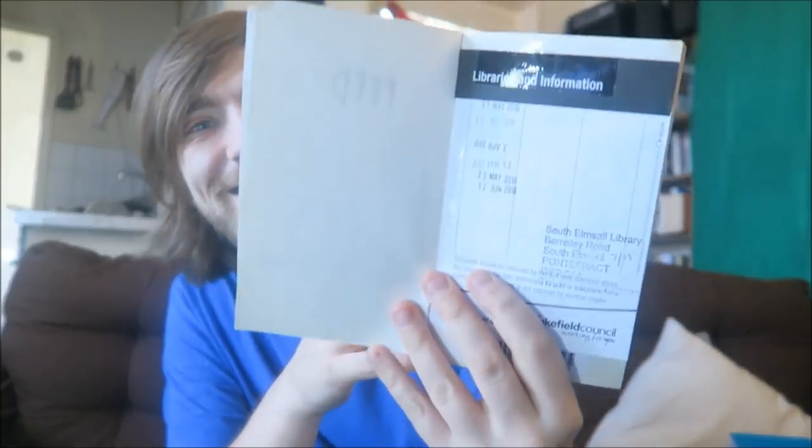This is a thick old one — this is Feed by Mira Grant. This is a zombie novel; I believe she's also Seanan McGuire. This is a lot longer than I thought, and also in pretty shoddy condition. I've taken it out of the library binding. South Elmsley Library from Pontefract — someone's clearly stolen this from the library. Anyway.